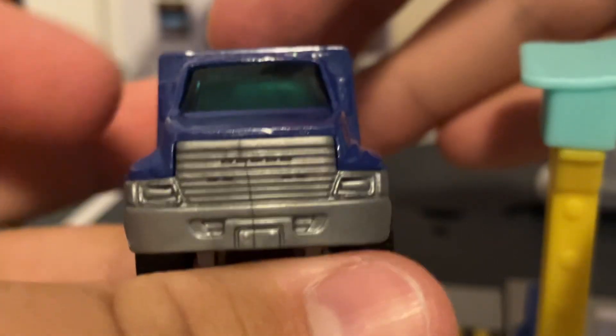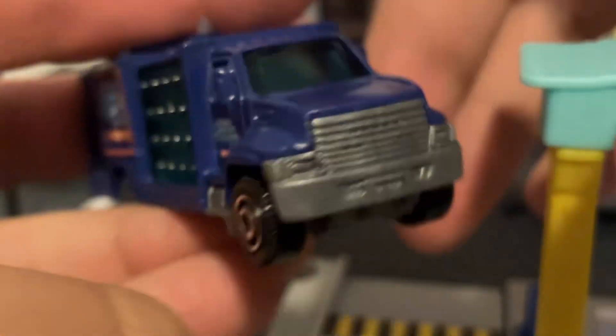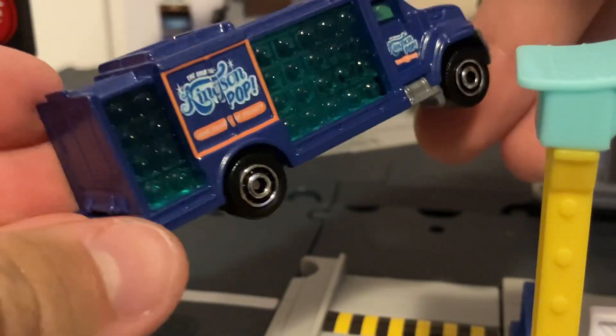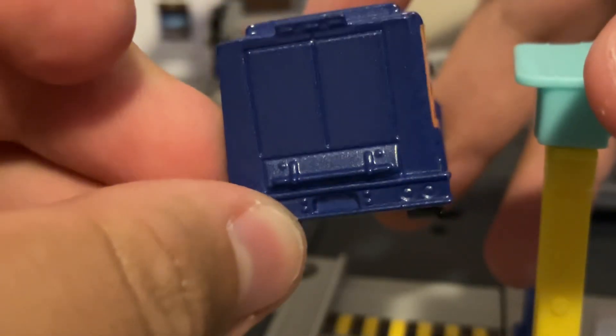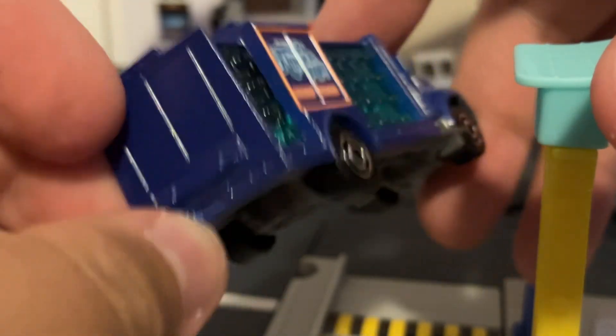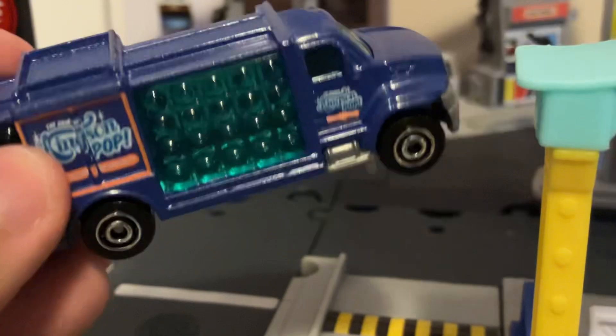There's the front part — this looks like it could be based on a real truck, judging by the evidence. And it's interesting: it looks like those might be two molded-in doors. I don't know if those are actually meant to represent molded-in doors at the back of the truck, but I could be wrong.